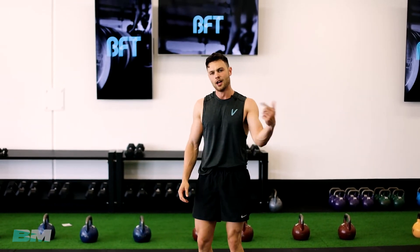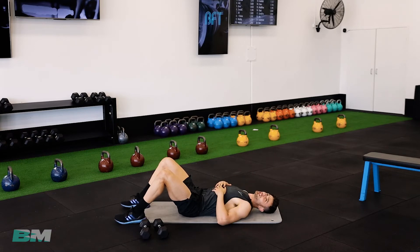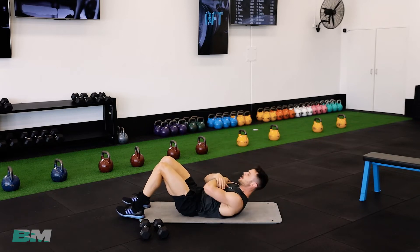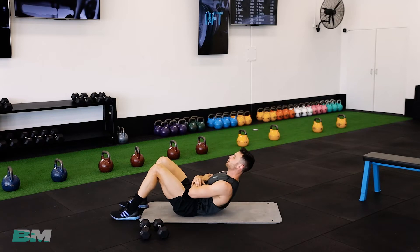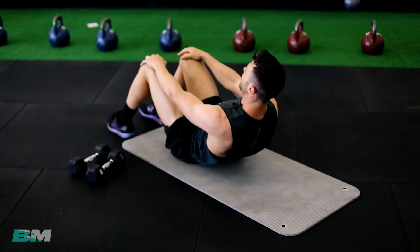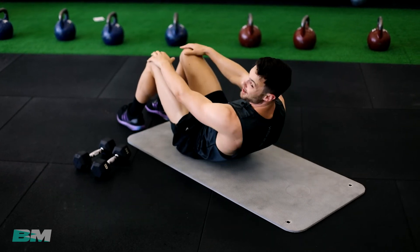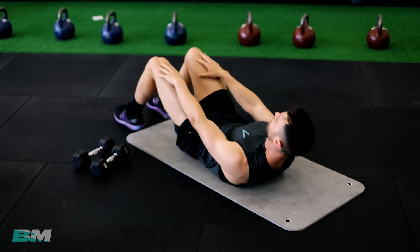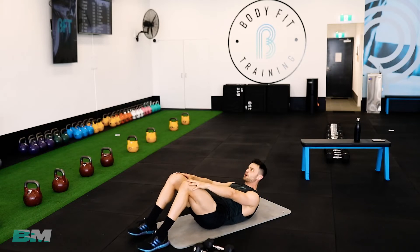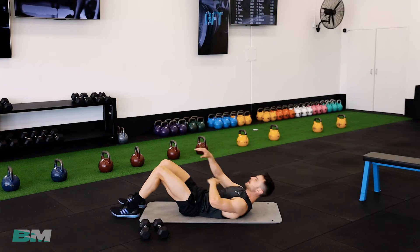Crunches on the ground — lay down for a second. They're just those little halfway sit-ups. You can do them with your hands over your chest like I'm doing, or you can slide your hands up your legs. Keep those abs frying up. Really feel those top four abs.